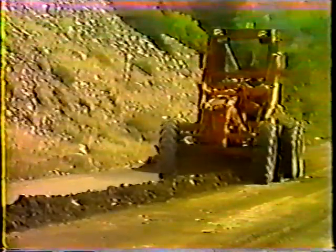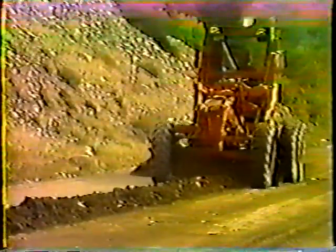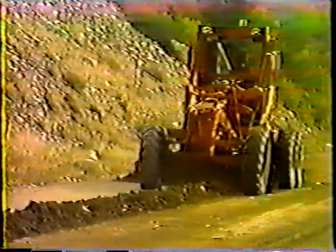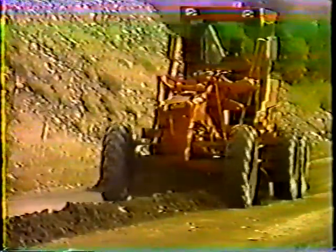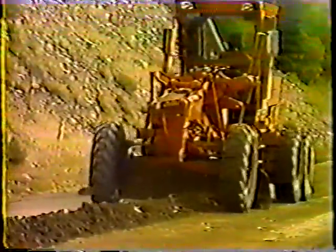The same procedure holds for the next pass: cut the surface slightly to smooth it and fill in the low spots with the windrowed material. That brings us to the other borrow pit.